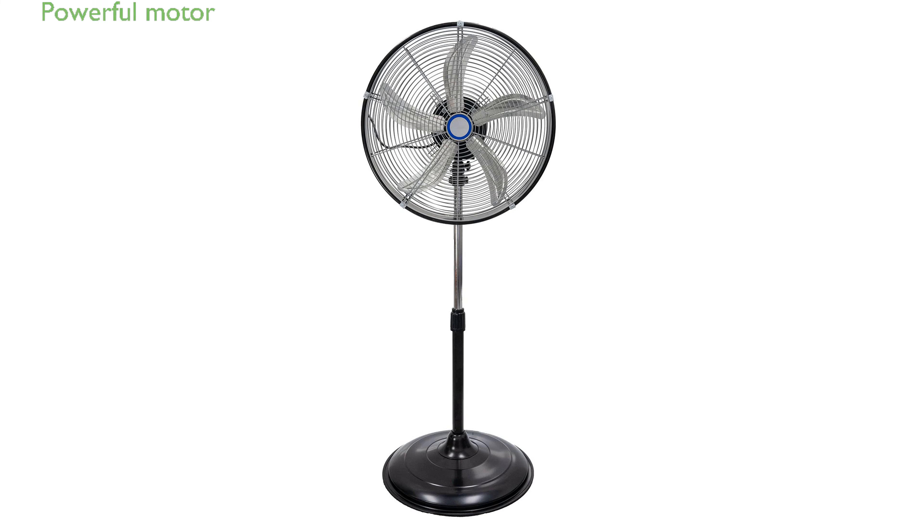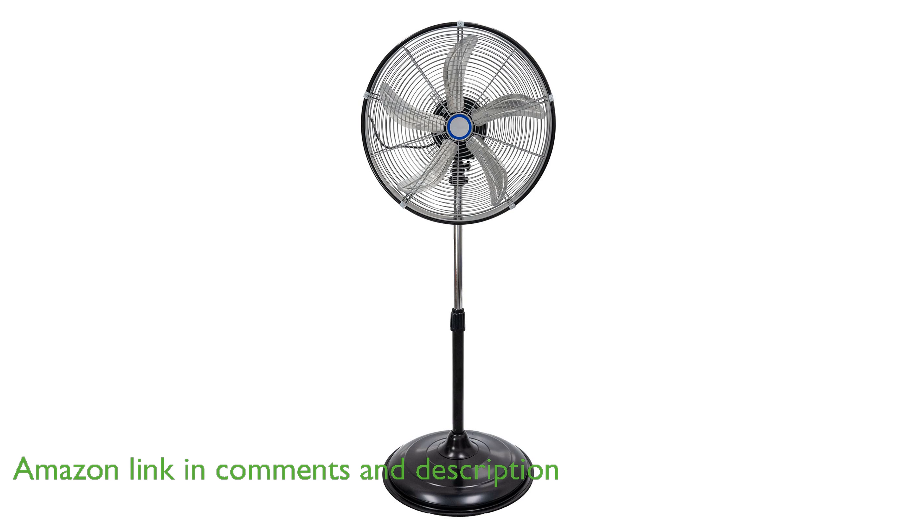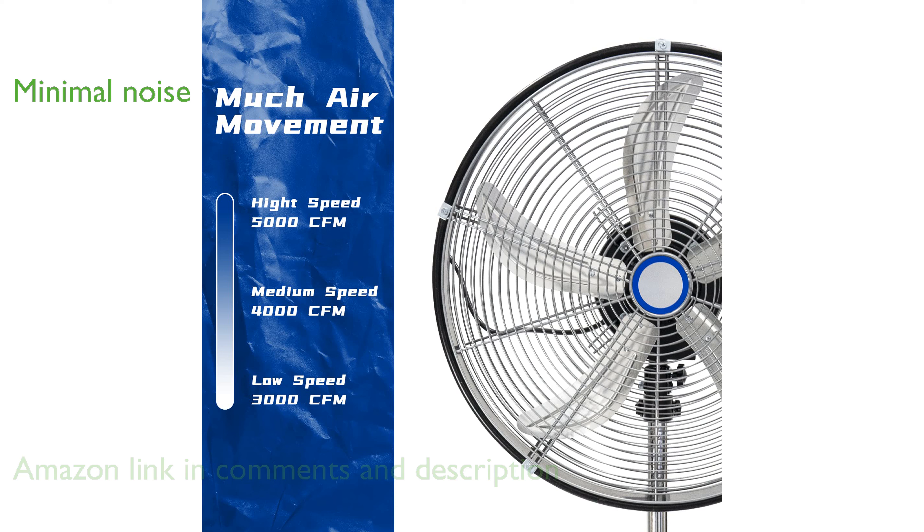The High CFM 5000 pedestal oscillating fan features a powerful one-fifth horsepower motor and turbo aluminum blades, making it ideal for large spaces like warehouses and workshops. Its advanced technology ensures long air movement with minimal noise, achieving an airspeed of up to 8.4 meters per second.